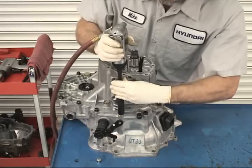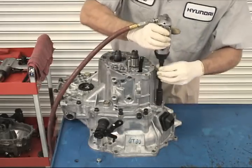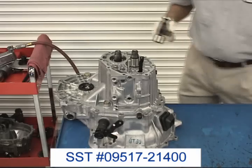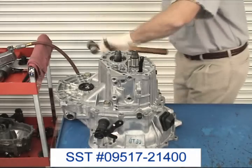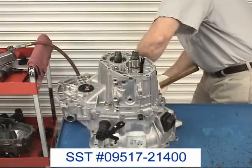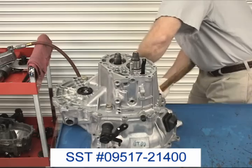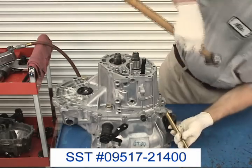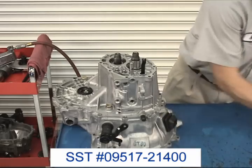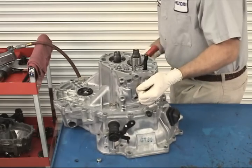Remove all of the bolts holding the center case to the clutch housing with a 14-millimeter socket. Separate the center case from the clutch housing with a hammer and a brass drift, tapping on the protruding bosses until the cases have parted. Then tap on the indicated boss with a brass hammer while lifting up on the center case.